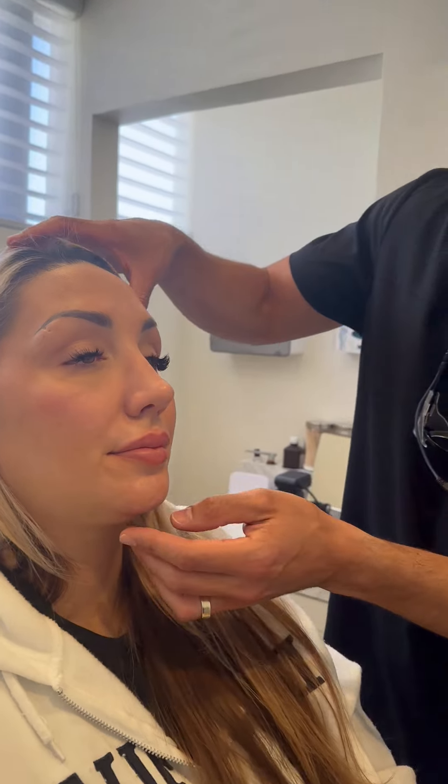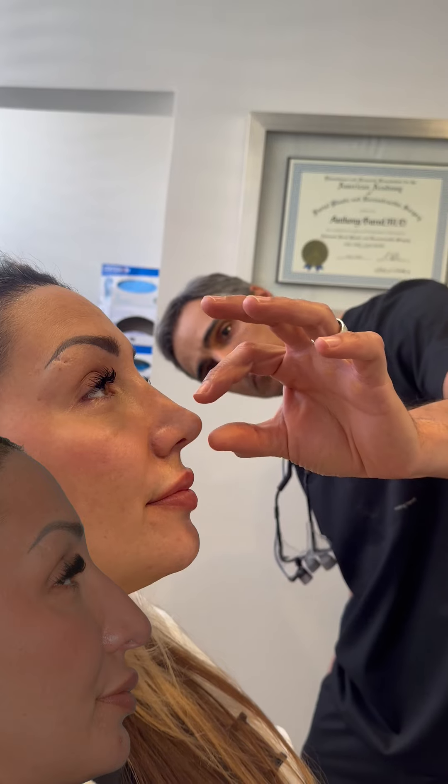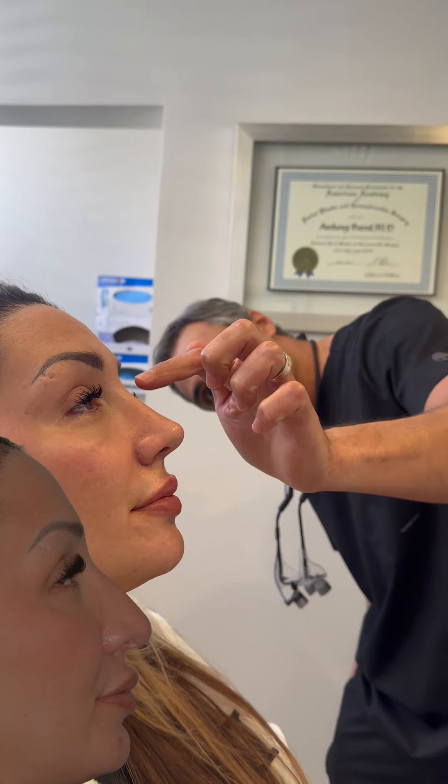and you can see not only the refinements from the front, but also from the side. We deprojected the bridge, but maintained adequate tip support, which conforms with her other facial features, and slightly elevated the tip. This provides for a gentle slope with a slightly elevated tip, conforming nicely with her thicker skin.